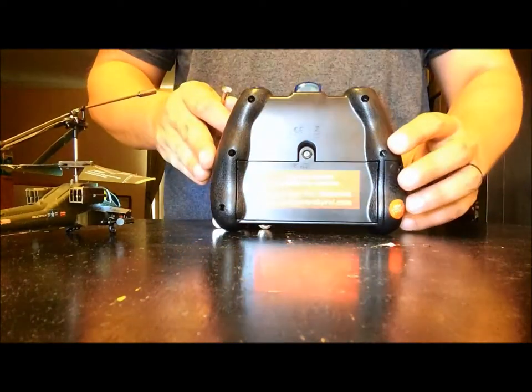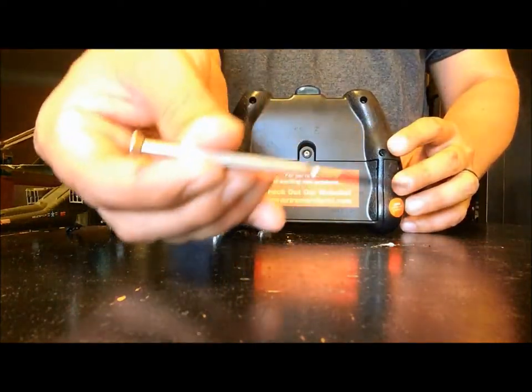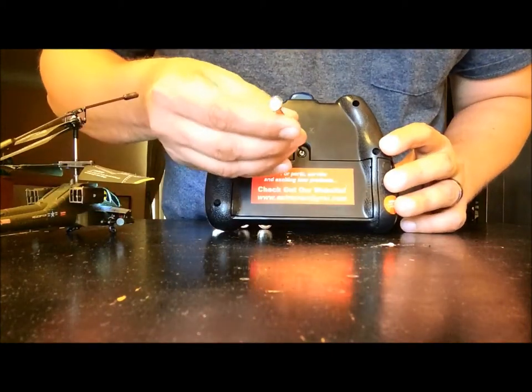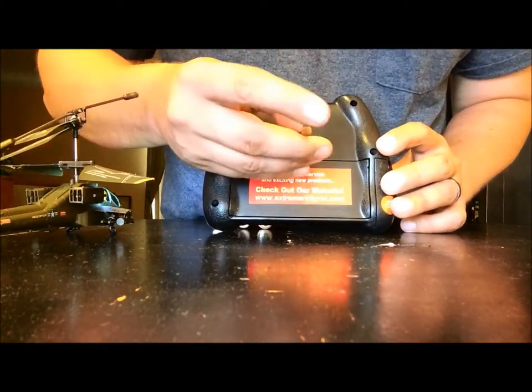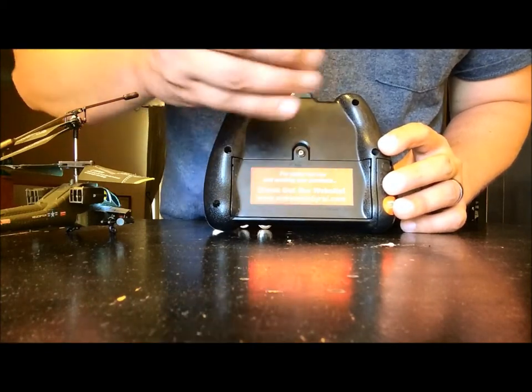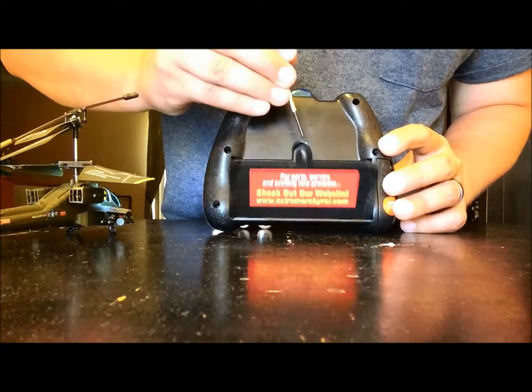Go ahead and flip over your controller. Using your screwdriver, go ahead and unscrew the back. You can use a flathead or a Phillips head. Then go ahead and pop open the latch.